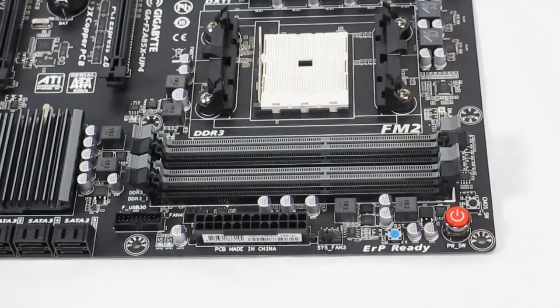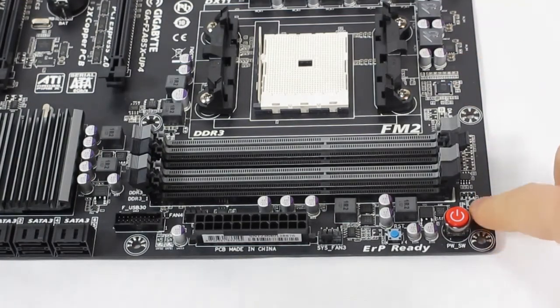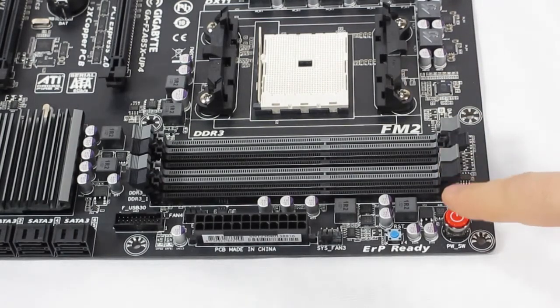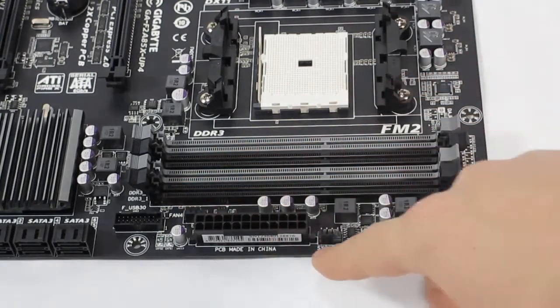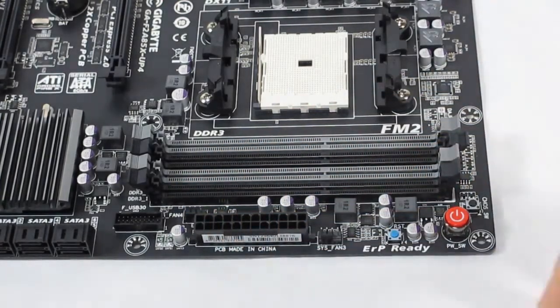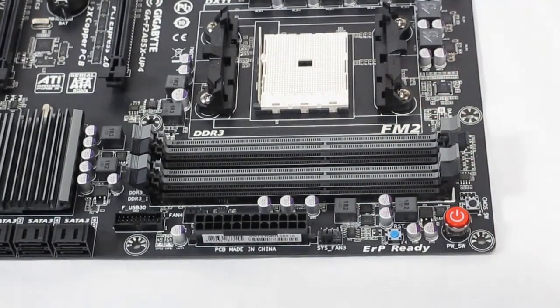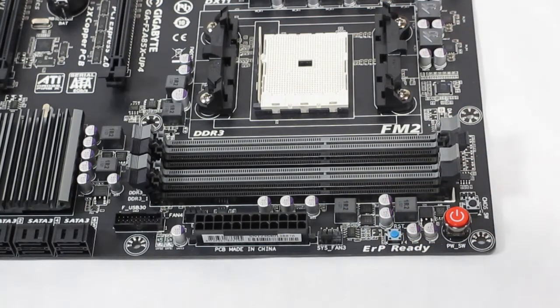As we take a walk around the motherboard, in the top corner we have the CMO switch for their dual BIOS — this will switch each BIOS. We have the power switch, reset switch, two fan pins, and the 24-pin connection. We have four DIMM slots here, and with the A85X chipset it supports up to 64 gigabytes of memory and up to 1866 megahertz in speed.